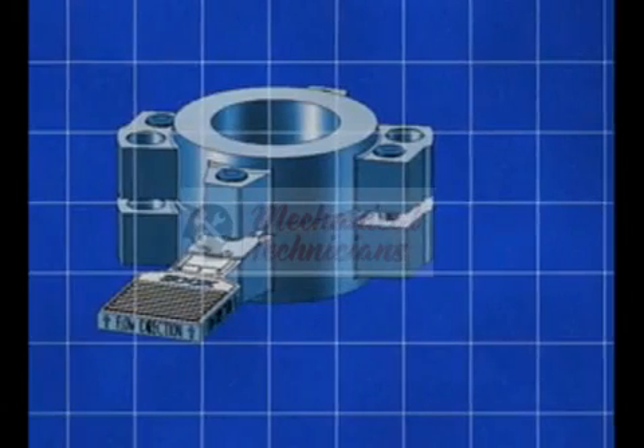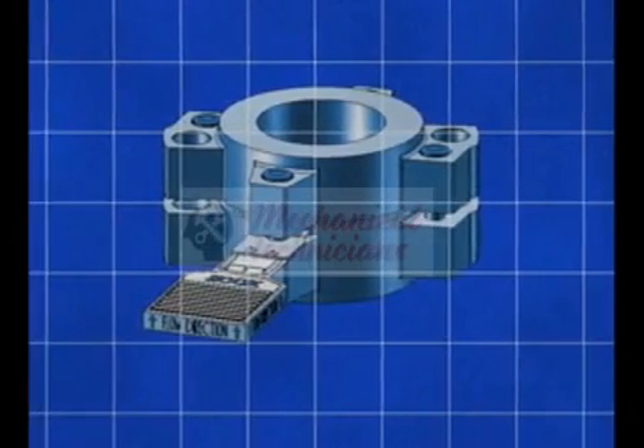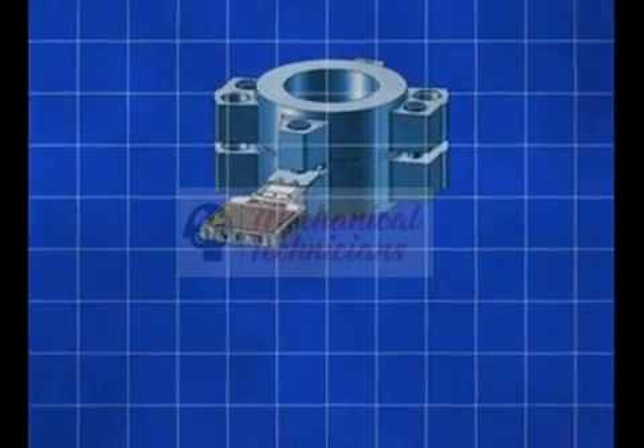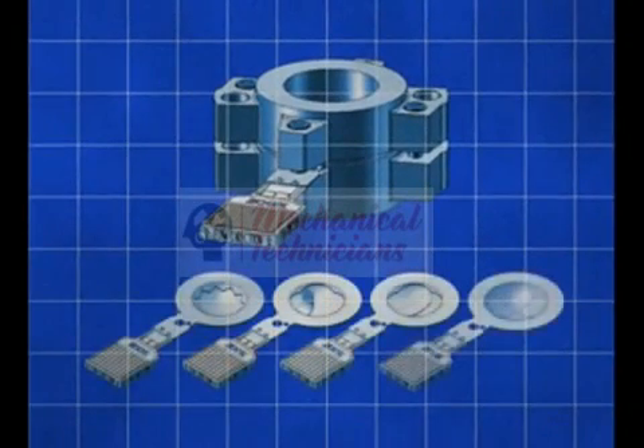This revolutionary design is unique in its simplicity. Zook has taken the process and boiled it down to four disc designs that fit into a single full featured holder, providing an all-in-one solution.